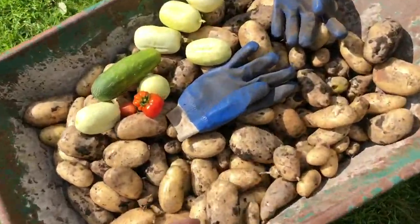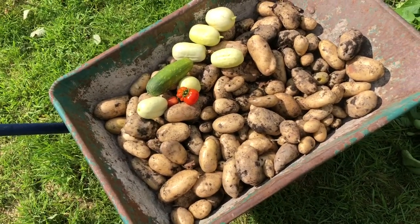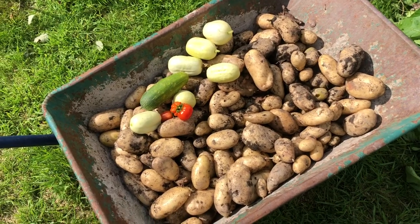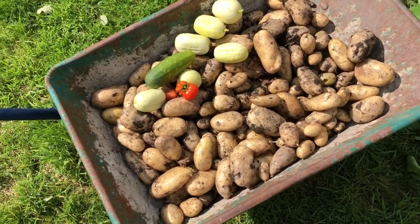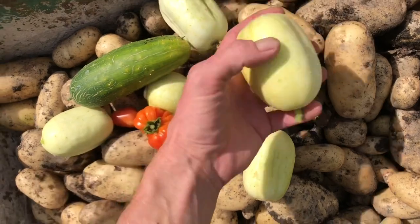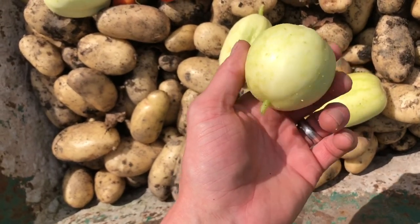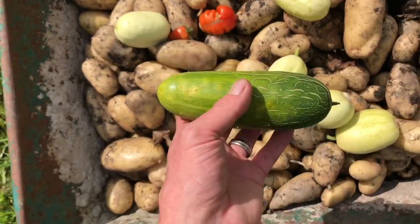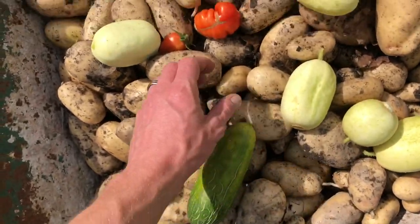Alright then guys, so this is what we ended up with. We've got probably about 30 kilos of potatoes. Most of them are okay — there's a few nibbles in some of them, but unlike my first crop which were mostly full of holes, most of these aren't. I've also got quite a few crystal apple cucumbers. These are better picked around about tennis ball size, as the skin gets quite tough. This is a market more cucumber which I left on too long, but I'm hoping it'll have some good seeds in it. And a couple of tomatoes.